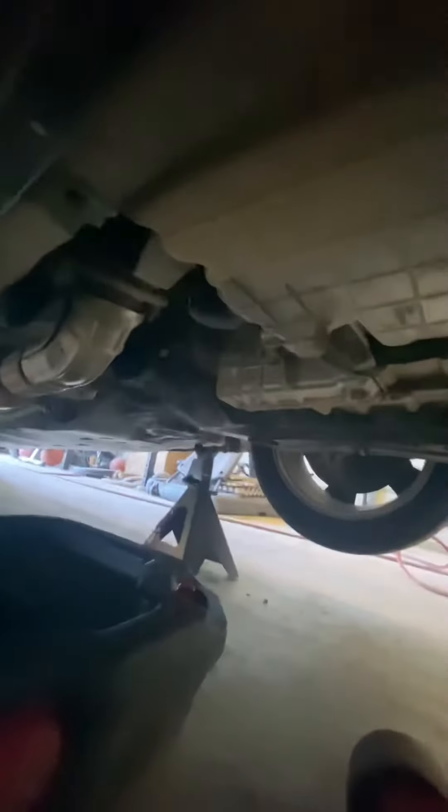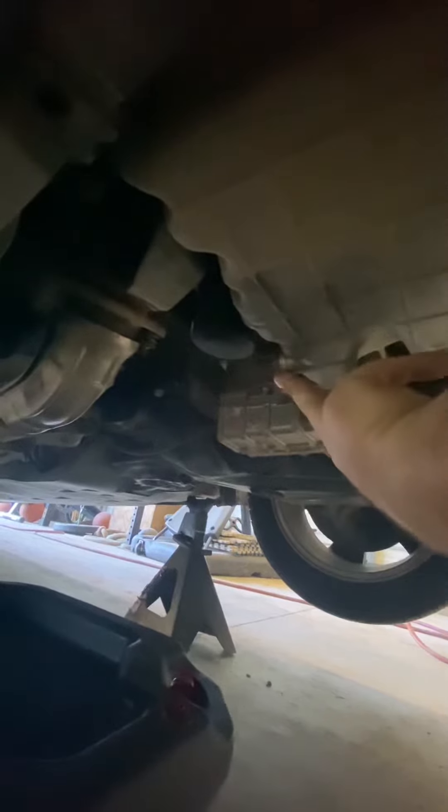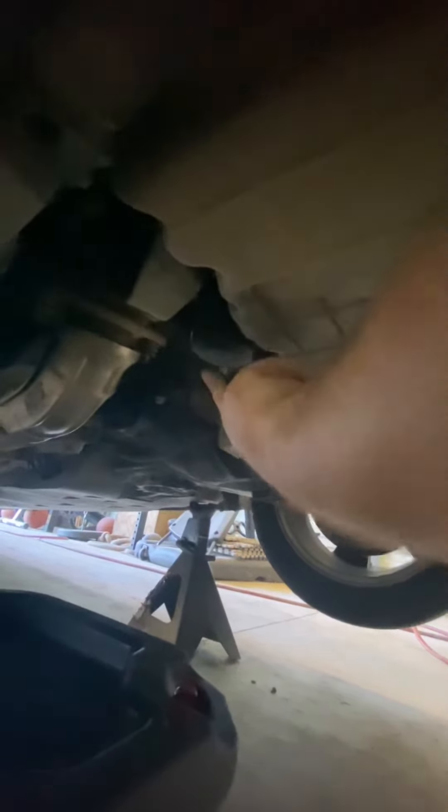These will be the connection points for the skid plate — one, two, three on the same side. And we've got our oil filter and drain bolt. Pretty simple: drain bolt first, oil filter second.